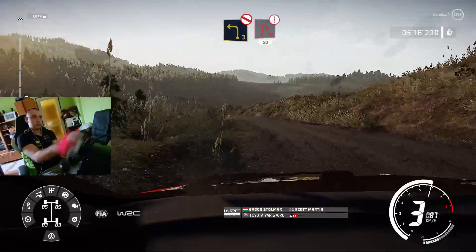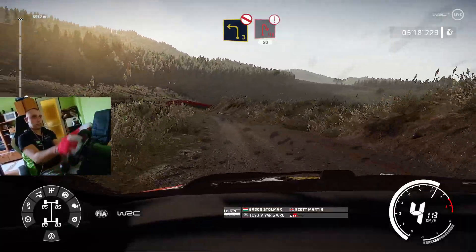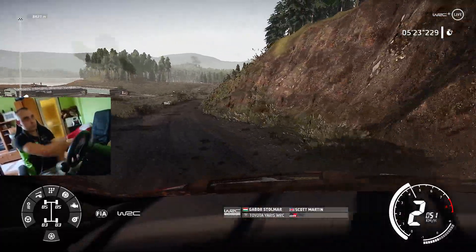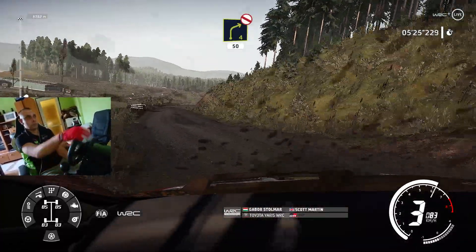Into caution, brake for hairpin, right 50, and right 4, don't cut, 50.